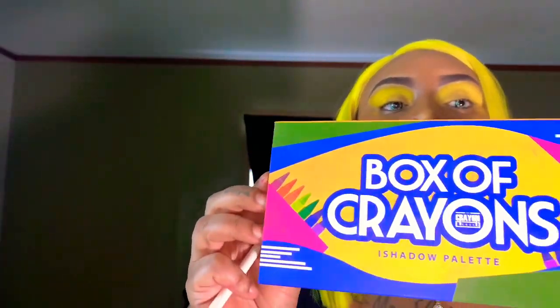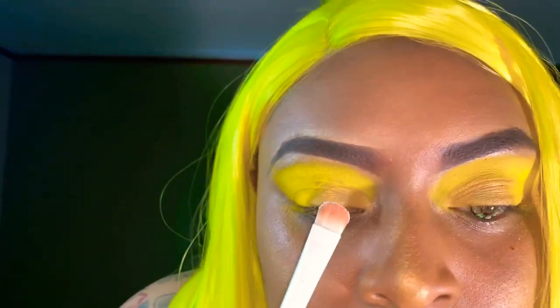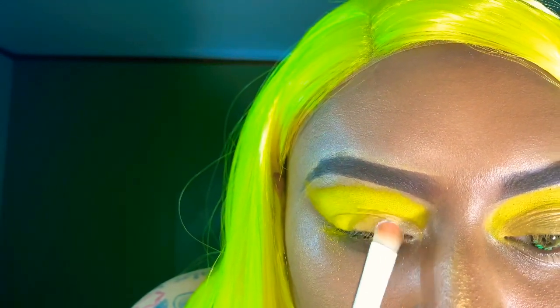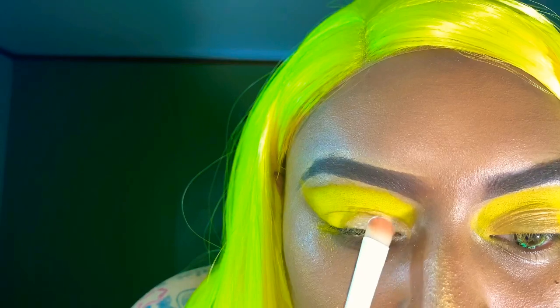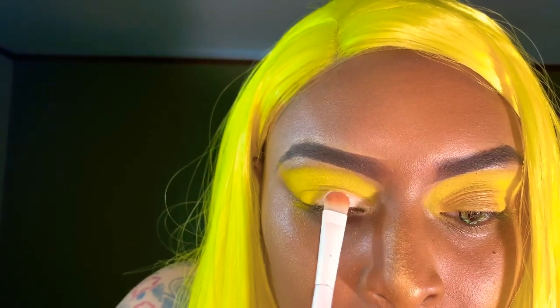Okay so I'm done cutting my crease with the concealer. Now we're going into this Crayon Box palette and we're going to be using this white color right here. I'm going to take my brush, dab it, and we are going to start packing it on. Let me get my mirror so I can see what I'm doing. Okay, so let's pack that white on ladies — trying to make sure I'm in the angle of my camera so y'all can see what I'm doing.